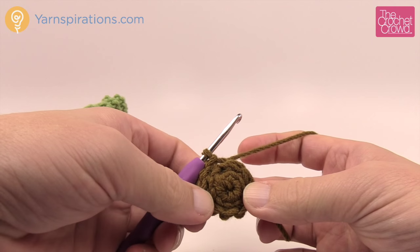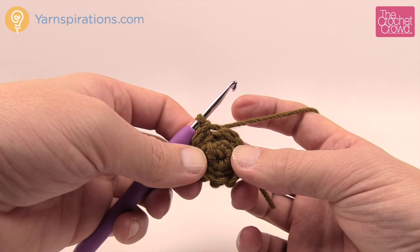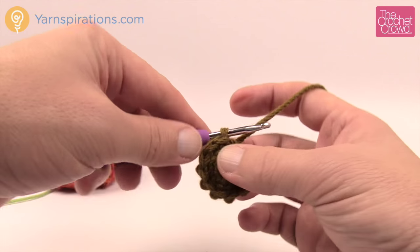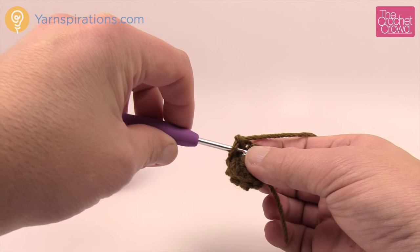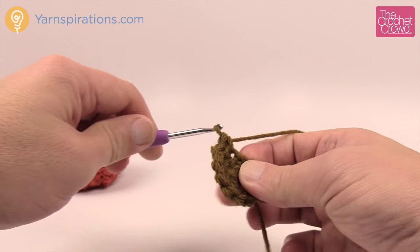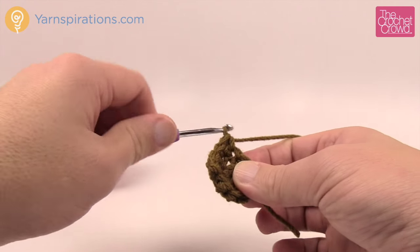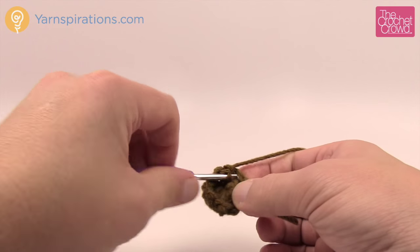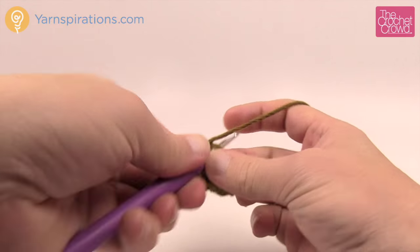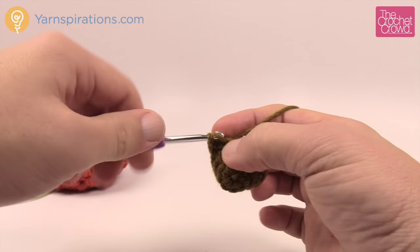Moving on to the next round — note there appears to be a typo in the pattern where it jumps from the second round to the fourth round without instructions, so I'm assuming this should be round three even though it says four. Chain up one and go into both loops now in each stitch all the way around. After this round, repeat it five more times — you're just growing your stem upward. Flip it so the inside is out and continue around.